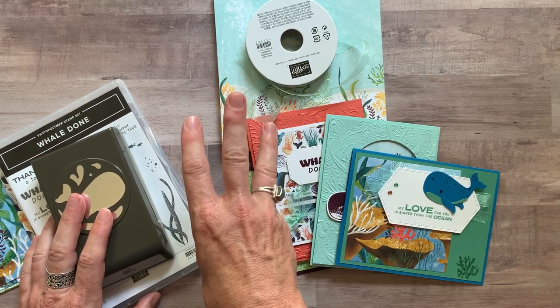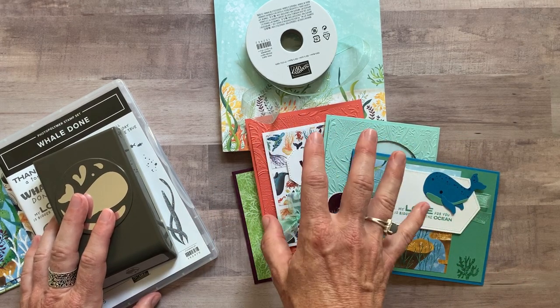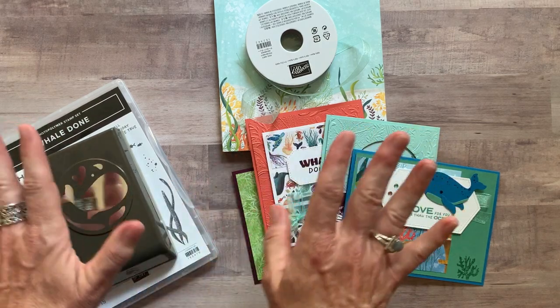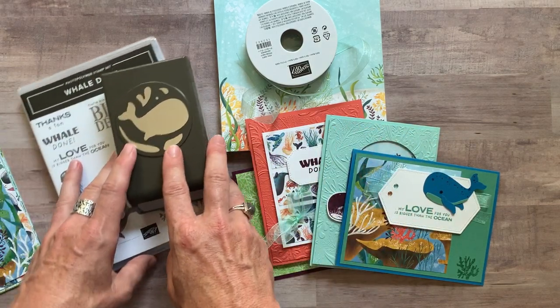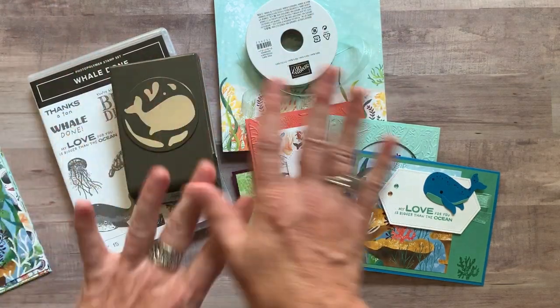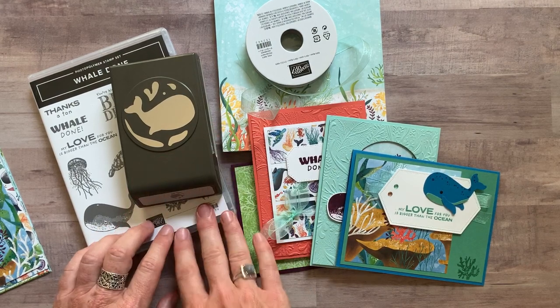Option number three is if you just want the PDF tutorial — you want to know the colors, dimensions, products, everything that I used, but you're going to do it yourself. That is $15 and it's always available on my PDF store on my blog at gatheringinspiration.com. So even after the RSVP deadline passes, you can still get the PDF tutorial whenever you want.